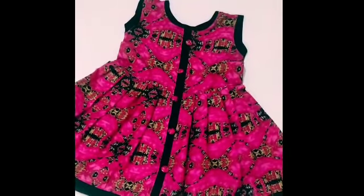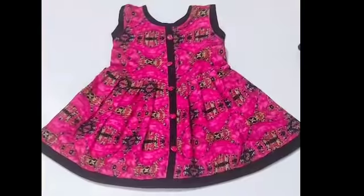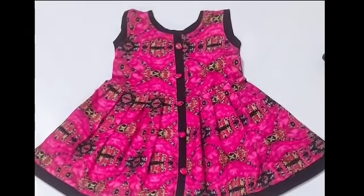Hello everyone, welcome back to my channel. Today I will share a baby frock that you can create in a very easy way. Let's start the video.